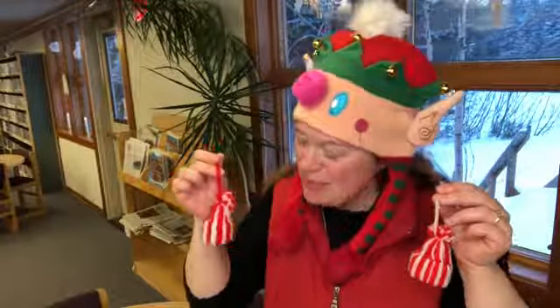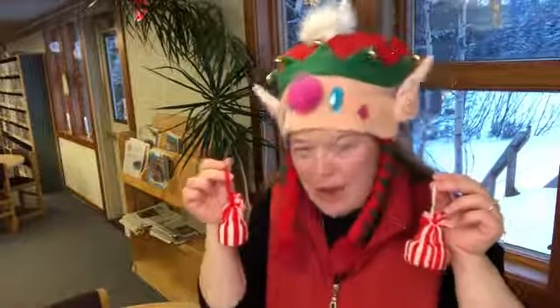These little Christmas tree ornaments are elf hats. I learned how to make them from a fellow teacher, Kelly Pape, who taught me when we were both teaching third grade. And they are pretty straightforward.